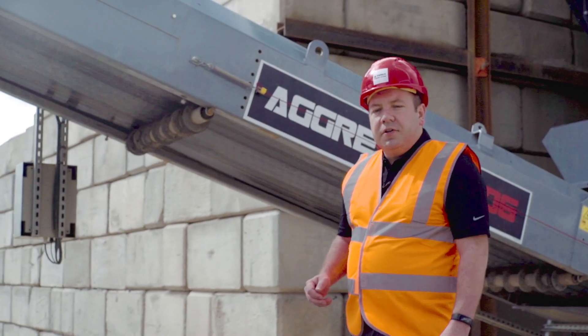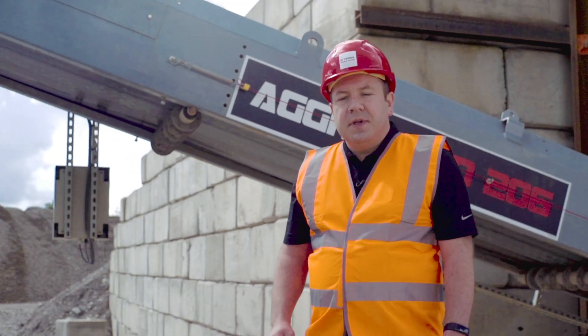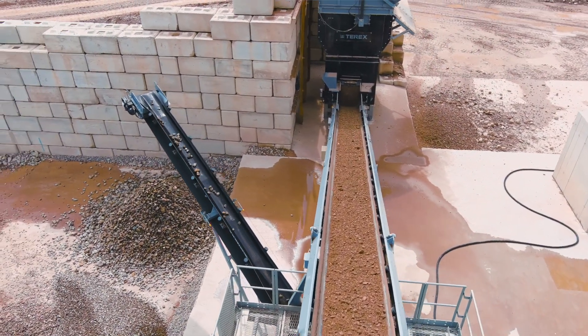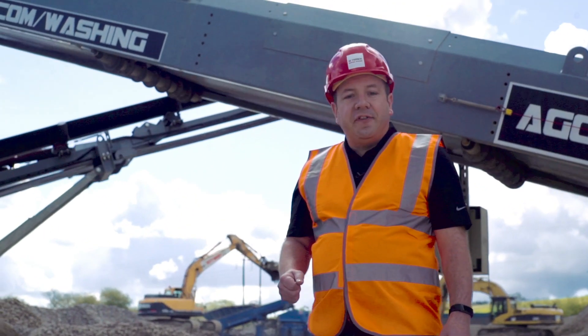An option that's available on this main conveyor is an overband magnet. In natural aggregate applications this is not really required, but in recycling applications it's very much required to remove any tramp metal, rebar, or material like that from the feed material.